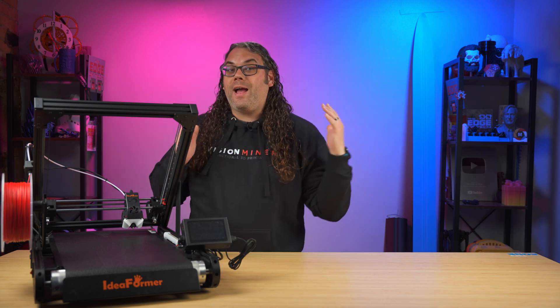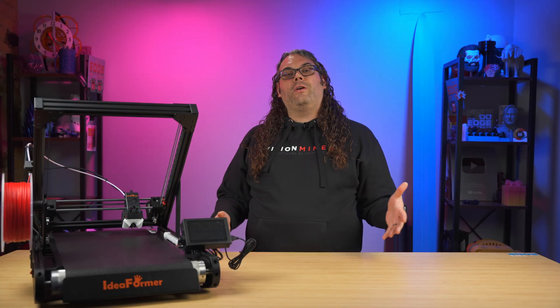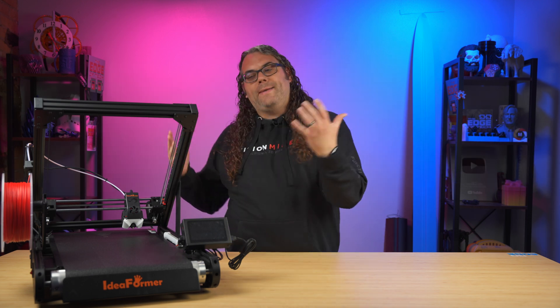This is the easiest belt printer I have ever used. My name is Jim and this is the Edge of Tech. Today we're going to take a look at the Ideaformer IR3 V2. I just wanted to talk about this printer because it is being released very very soon.